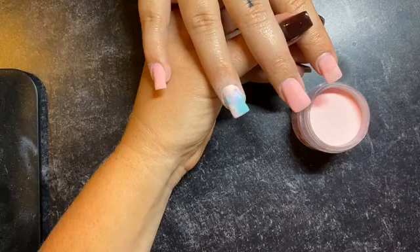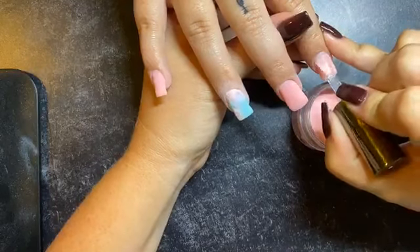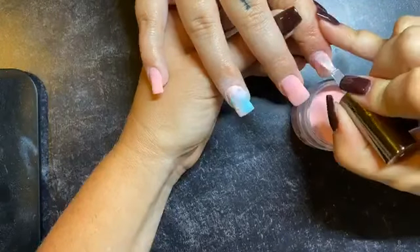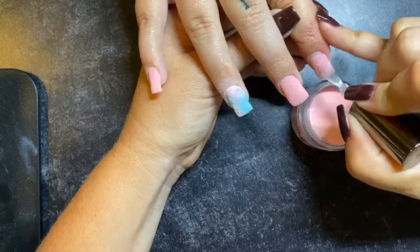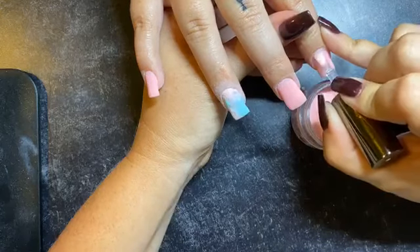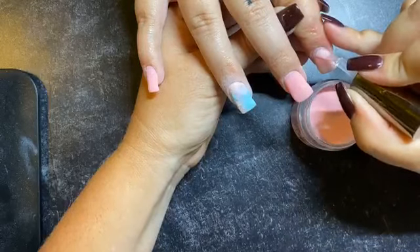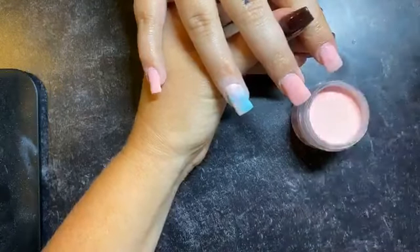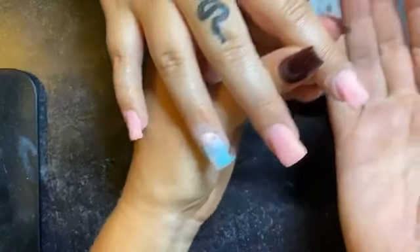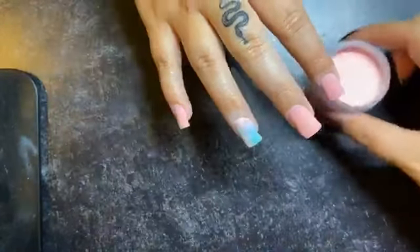If you get product on your cuticle, you're guaranteed to have lifting because there's going to be a natural gap as your nails grow out. We're just going to repeat this process on all the fingers using a thin amount of liquid. Remember you can always add more if you need to — you can't really take it away, so always start thin and add a little extra if you need it to spread. I find I need to do that on my middle fingers and thumbs because they are wider. And then we're just going to go ahead and dip.